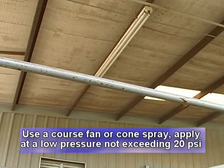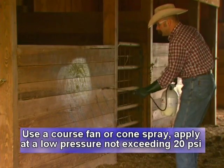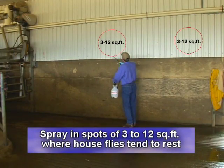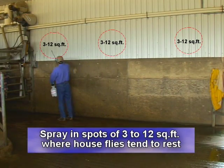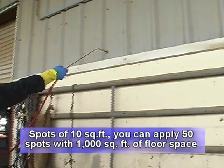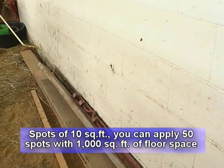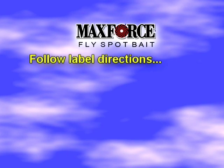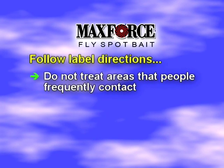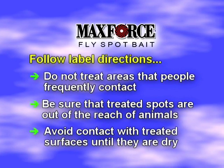Using a coarse fan or cone spray, apply at a low pressure not exceeding 20 pounds per square inch. Spray the product in spots of 3 to 12 square feet where houseflies tend to rest. If you're treating spots 10 square feet in size, you may apply up to 50 such bait spots in a building with 1,000 square feet of floor space. Do not treat areas that people frequently contact, and ensure treated spots are out of the reach of animals. Avoid contact with treated surfaces until dry.